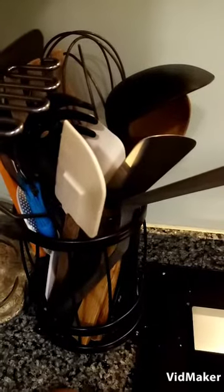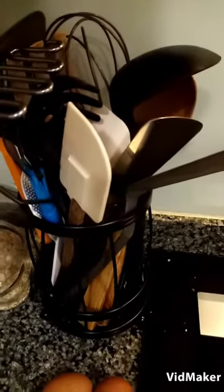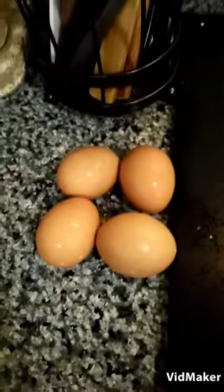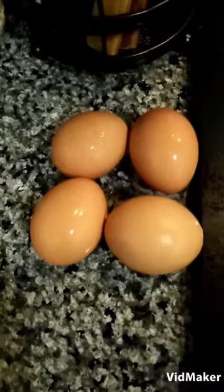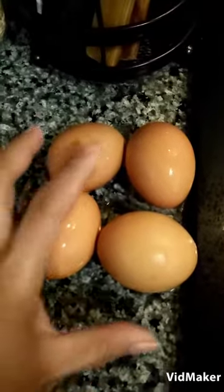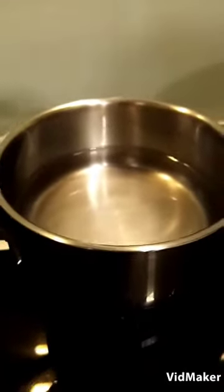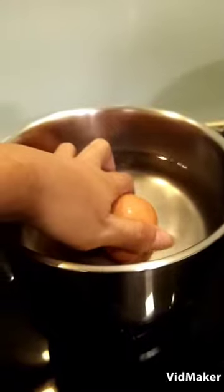Hi guys, welcome back to my channel! I'm going to show you how to boil eggs. I have here 4 pieces of eggs and half a pot of water. I'll put the eggs in.